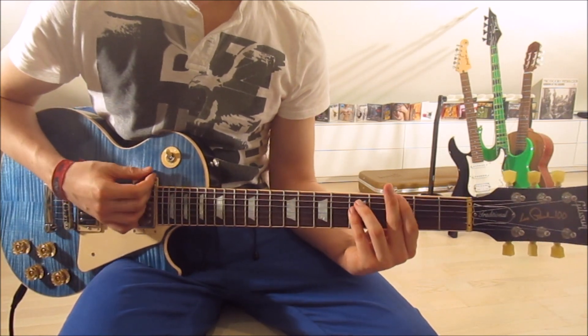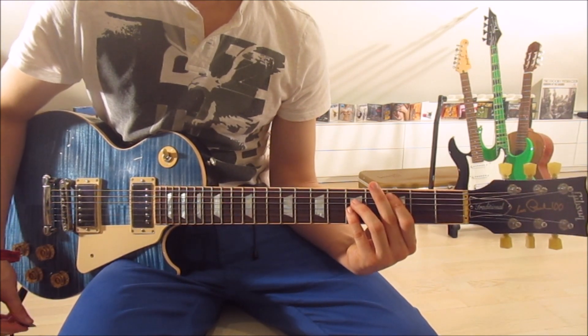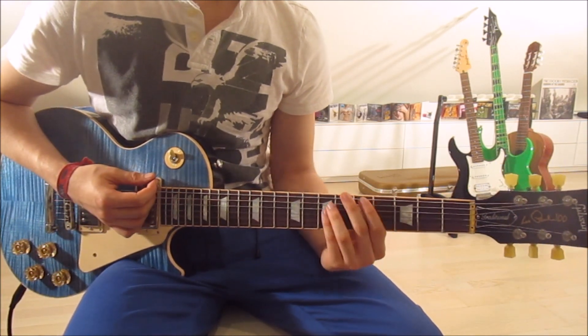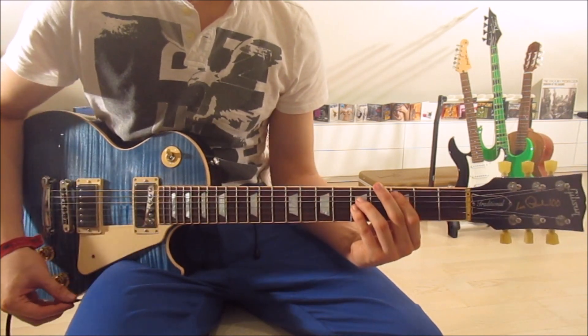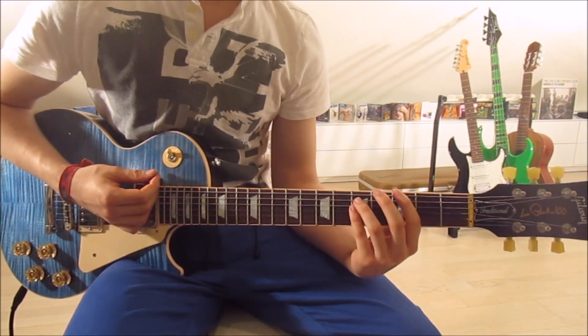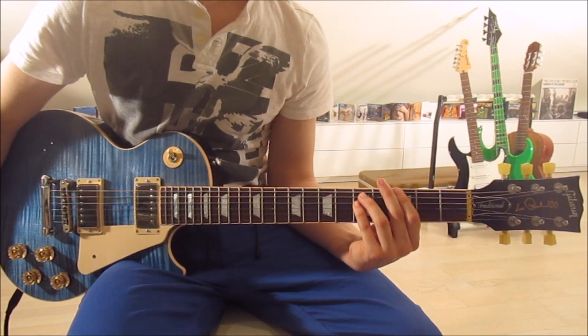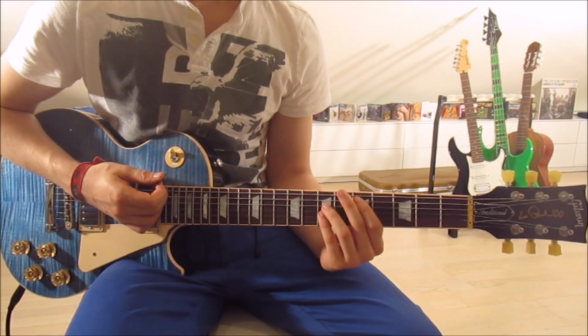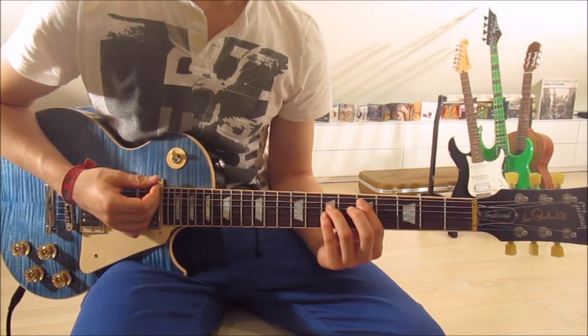Then we do the first part again, and now we hold the G5 really, really long. Then we jump back onto the D5 — frets five and seven on the fifth, fourth, and third strings.